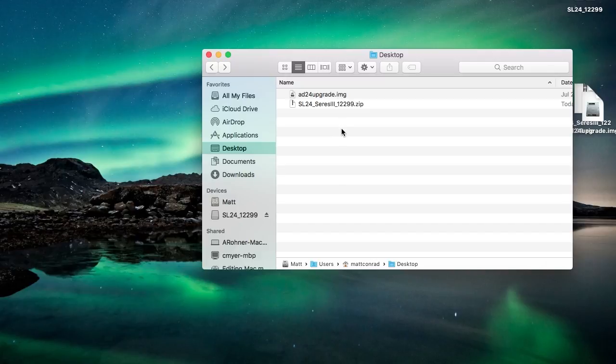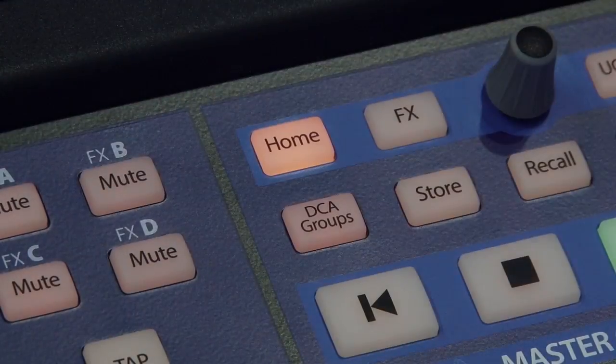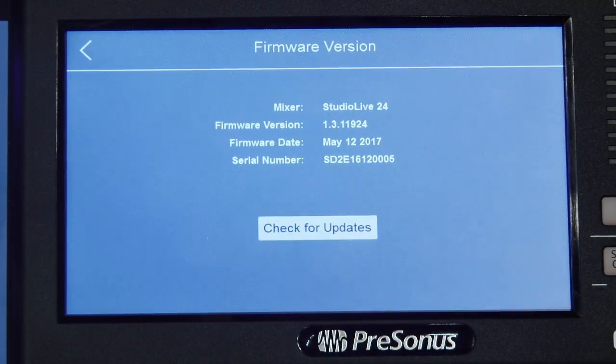Unzip the file that you download because it is a zip file. Take the containing IMG file that you'll see and put it on your SD card. Insert the SD card into the mixer and first press the home button. Then on the LCD screen press System, Firmware, and then Check for Updates.